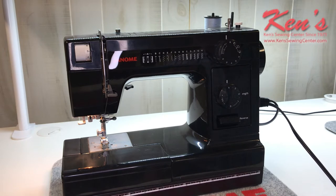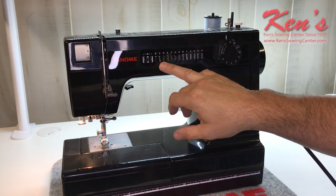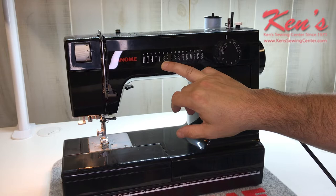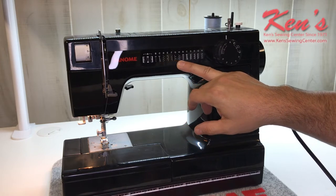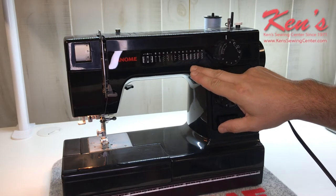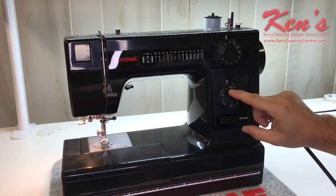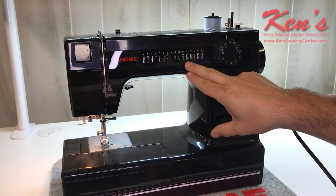The HD1000BE has 14 stitches built in. You'll get the four-step buttonhole built in, your straight stitch, zigzag — and you can regulate the width on the zigzag stitch. You will have the elastic stitch, stretch blind hems, and your standard blind hems. With the stitch cam built into this machine, I can adjust my stitch selector over to SS, which stands for stretch stitch, and convert the standard stitches over to stretch stitches.